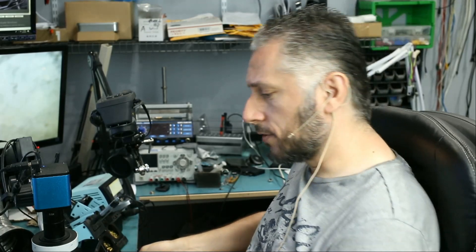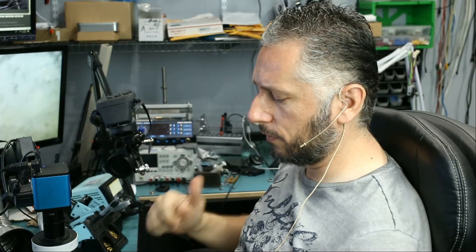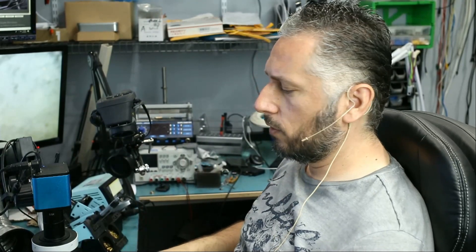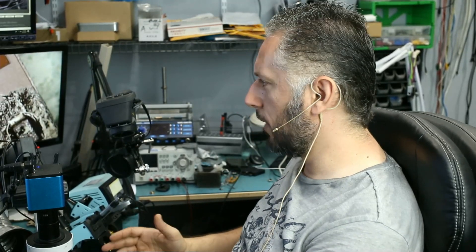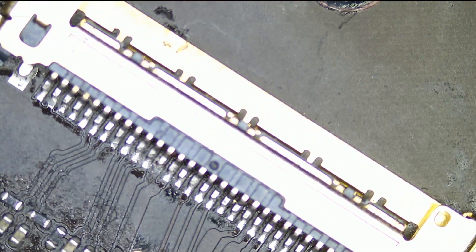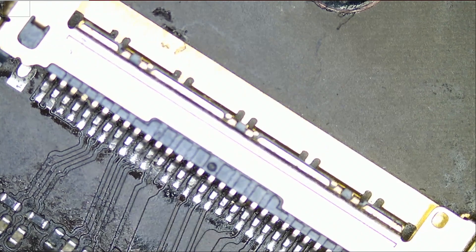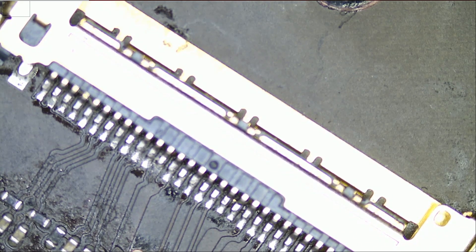We're going to continue working on the 2015 MacBook Air motherboard — this is the 8200165. I started working on this on Saturday but had to leave it. Today is Monday and we're going to finish. The first thing I found is that the backlight fuse was blown, and we also had corrosion on two pins — one is ground and the other is 3.3 volts, so there was probably a short between those two pins which caused the fuse to blow.